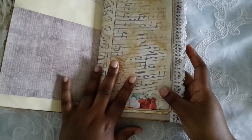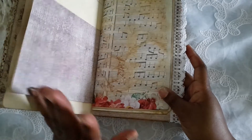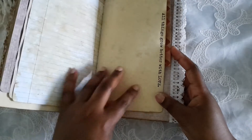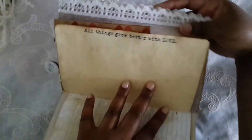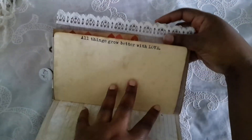Before I made the journals I was trying to finish up a mini album using the same collection, so I had a lot of scraps left over. There's a little stamp there. This is actually a rub-on — I found some love-themed rub-ons in my stash and I decided to use those as well. It says 'all things grow better with love.'